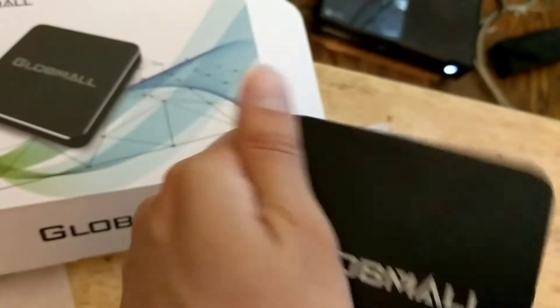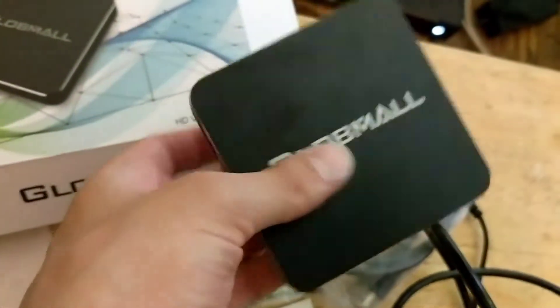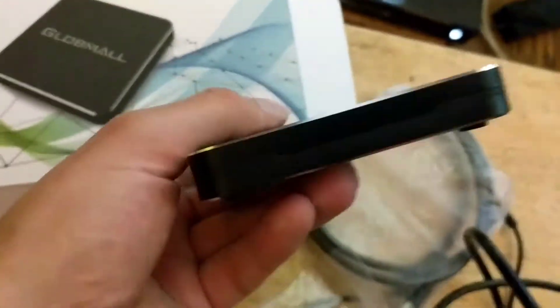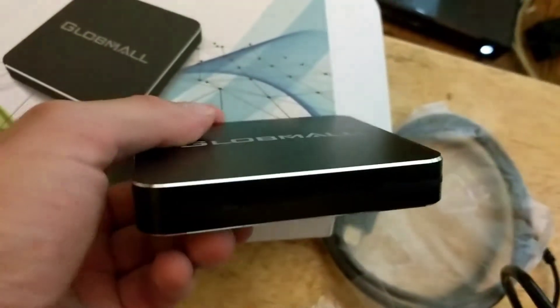I only saw four reviews online and one video review. Some guy put it out there that it was easy to use and showed the picture, so I thought, let's get it. In the front it's supposed to show lights to notify you when it's on and recording.